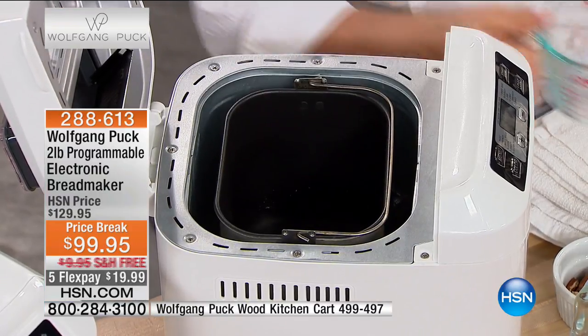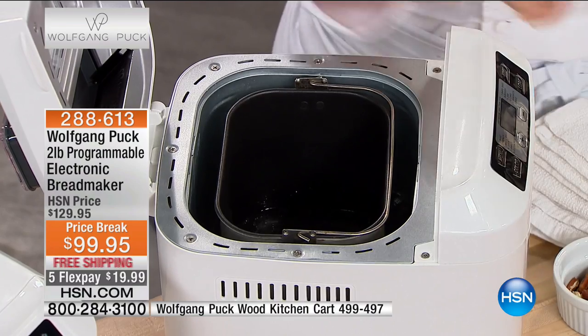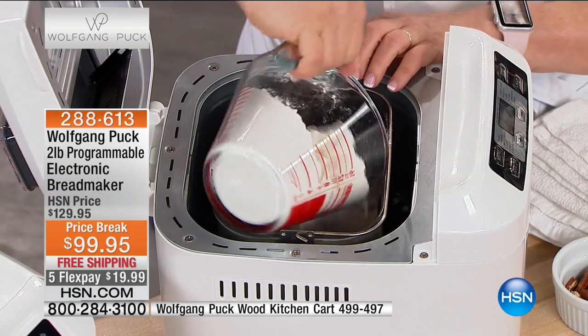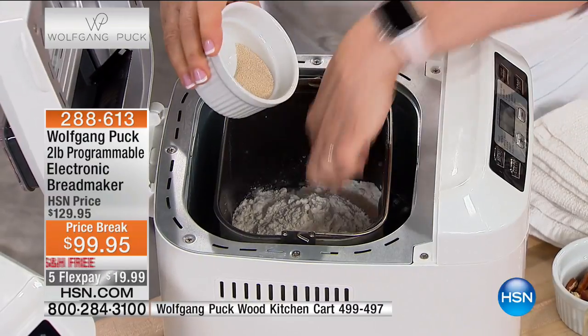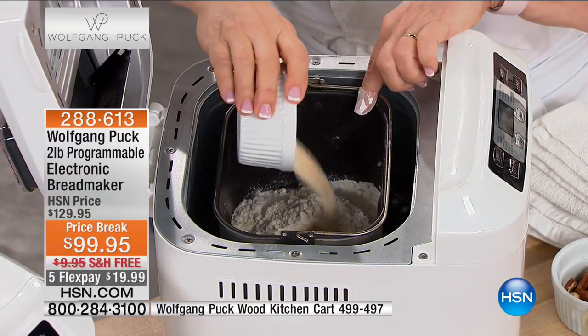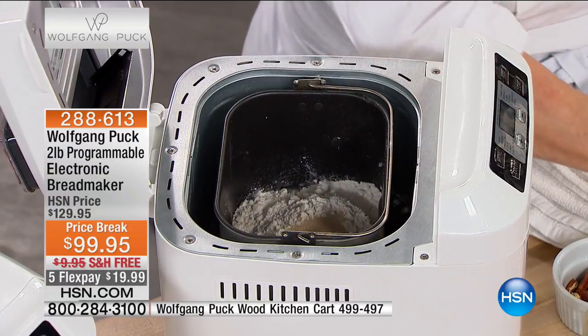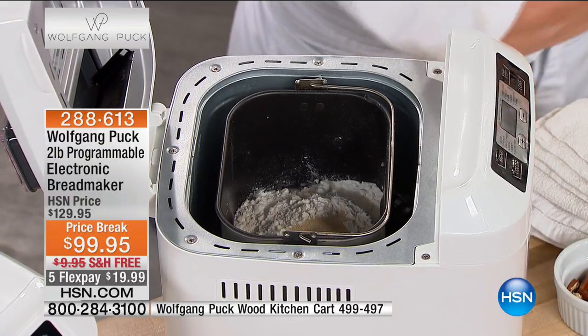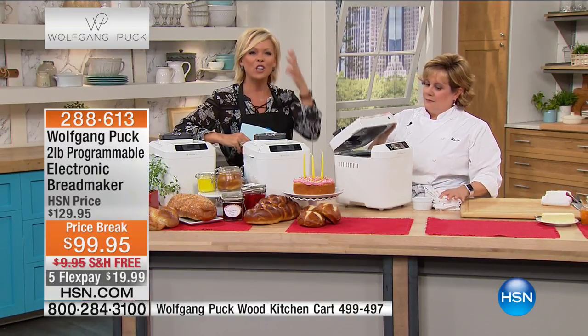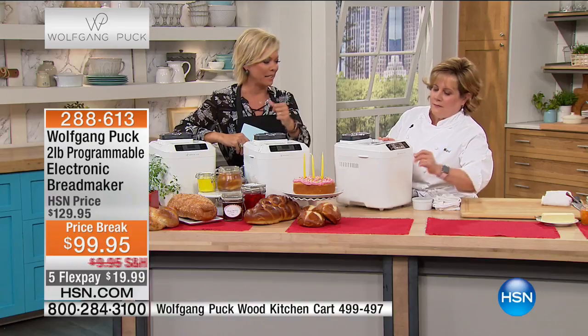When you make it yourself, you can control how much sodium, how much sugar, what the ingredients are, whether it's gluten or not. That is the beautiful thing. If you've ever looked at the ingredient deck on a loaf of bread in the grocery store, the reason they last for three weeks in your drawer is because they're so full of chemicals and preservatives and things you cannot even begin to pronounce. To be able to make things fresh — you know it's the best thing for you and your family.